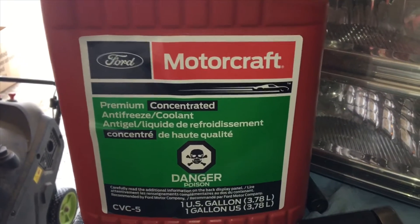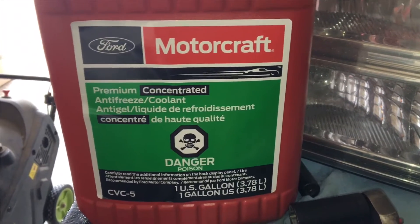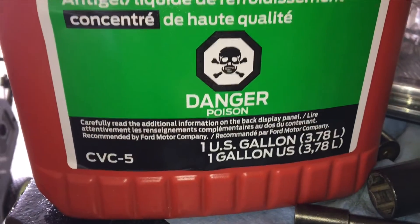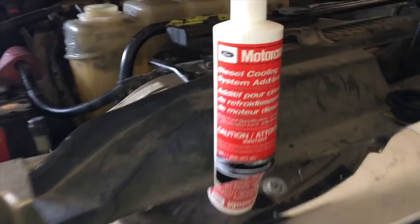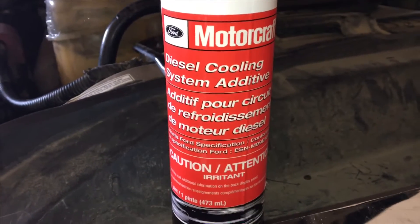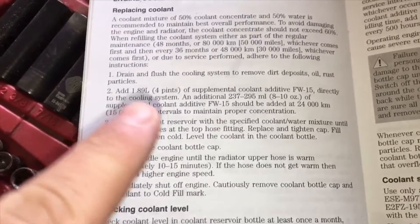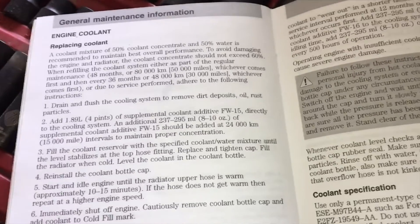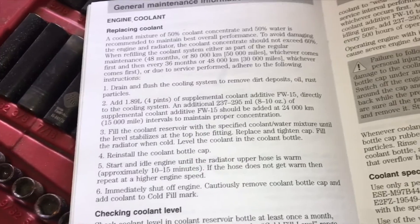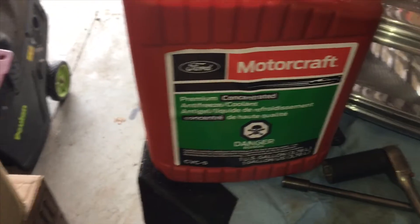So now I'll show you guys what you need to put back in there. I have four gallons of this concentrated premium antifreeze slash coolant, part number CVC5 — this is just the green stuff that was in here before. Then you add this diesel coolant system additive. You can see here in the owner's manual — you need to add one of those. So we'll add that, then add four of these, and top the rest off with distilled water.